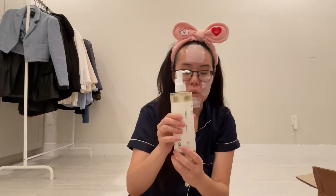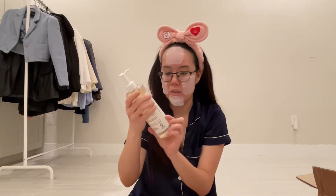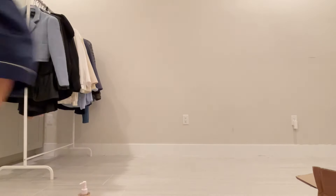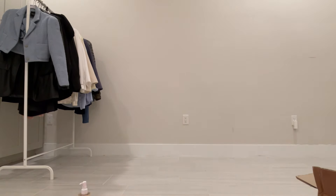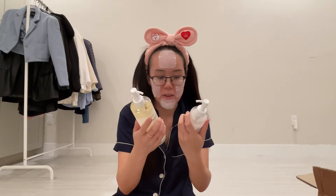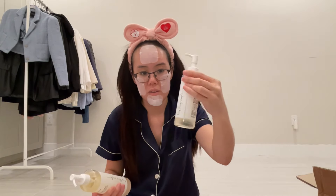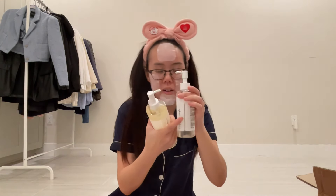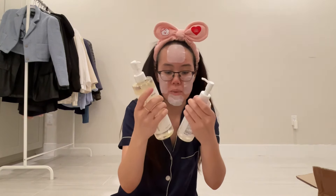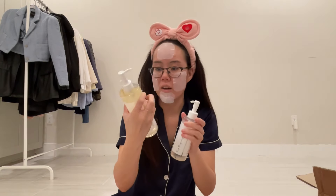This is what it looks like. I repurchased mine — it was close to the bottom. I think I got a bigger bottle. I was at 200ml and I'm around here after maybe three months. I just got to restock on this. Absolutely love these — this is my favorite cleansing oil.